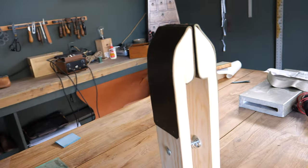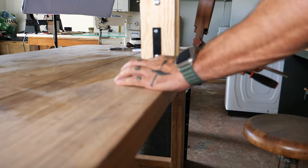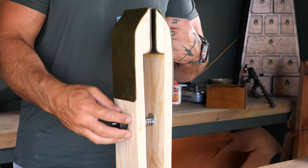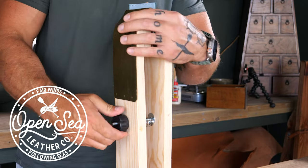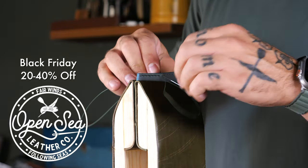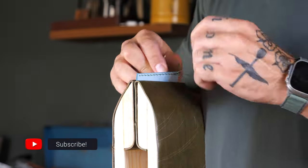That just about does it — we have an awesome stitching pony, it was super cheap, and it took about two hours to make. Thanks so much for watching. This video is sponsored by Open Sea Leather — we're having a huge Black Friday sale starting Thanksgiving night, and everything will be between 20 and 40 percent off. Hit that subscribe button and I'll see you soon.